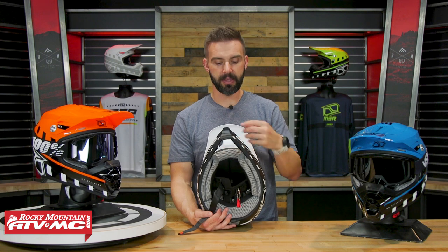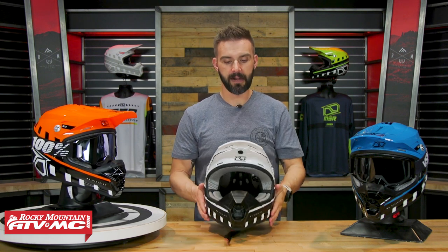Underneath that, you have your dual-density EPS liner. EPS is expanded polystyrene — that is the material that helmet manufacturers have been using for a very long time, and for good reason. It does a very good job of absorbing energy upon impact to help protect the rider's head.